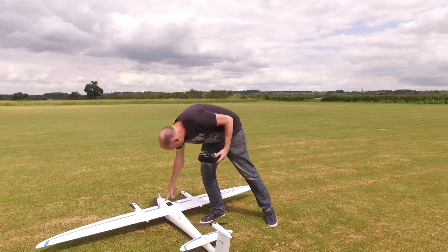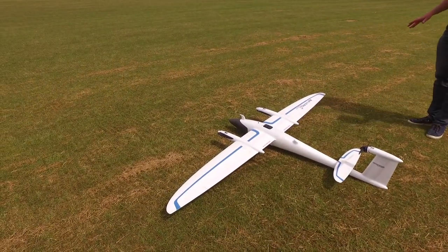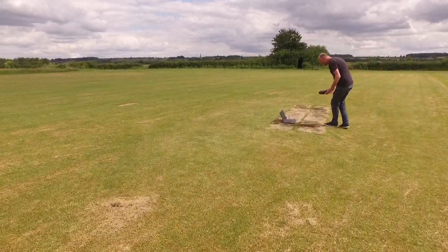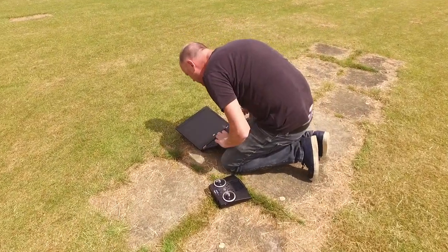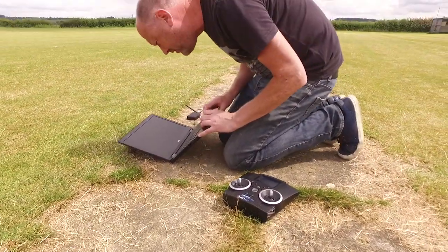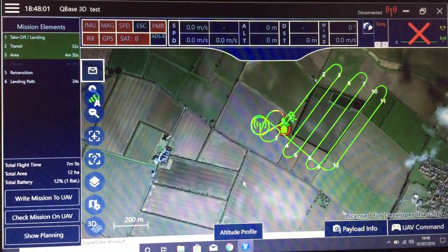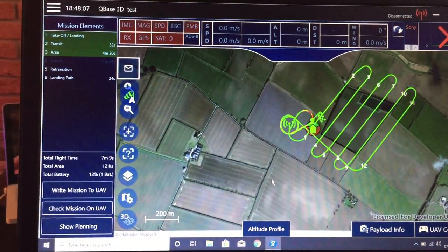We arm the aircraft — push the button. There we go, our aircraft is now armed. So what I need to do is connect to the aircraft. In the field you guys couldn't see this. Just quick — this was the mission we flew earlier. So this is the mission planner, this is QBase 3D test.